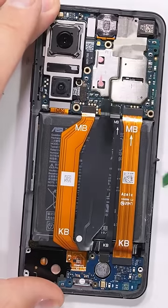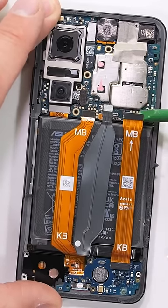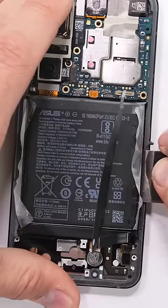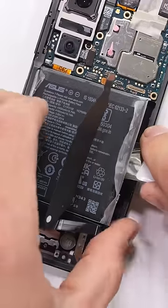I'll unplug two of the long extension ribbon cables connecting the motherboard to the KB board. If anyone can tell us what KB means, that would be great. The battery can also come out at this point — no magic pull tabs, just adhesive gentle enough to still be removable.